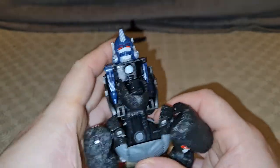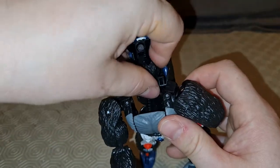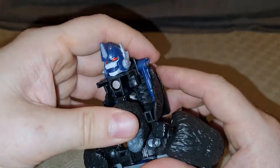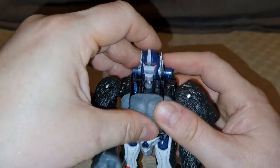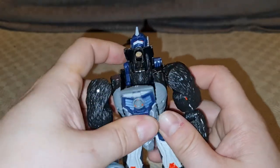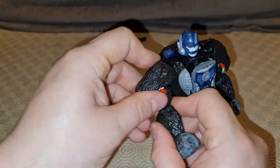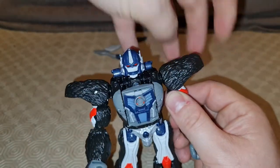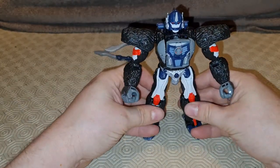Come on, hold in. Close that up. Am I doing this wrong? Probably. There you go, that's better. And that should just close — but before we do that, we've got to flip this over and then close it all off. There you go. Now to finish the transformation, you basically just bring the shoulder pads up and force them until they click into place.